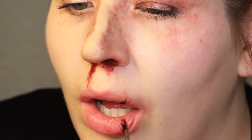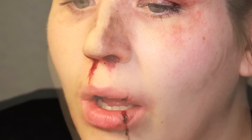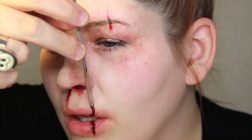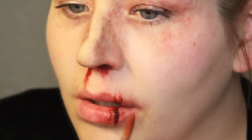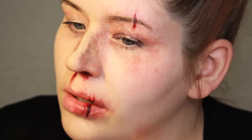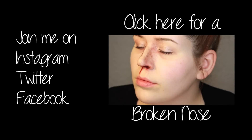That wraps up this split brow and split lip combo tutorial — super easy, super simple, and super effective. Hope you guys enjoyed it. If you did, please give it a thumbs up. Join me on Facebook, Twitter, and Instagram. And if you haven't, make sure you check out the broken nose tutorial that correlates with this video — it's kind of like Fight Club gone wrong. Thank you guys for watching. Take care, and I'll see you soon. Bye.